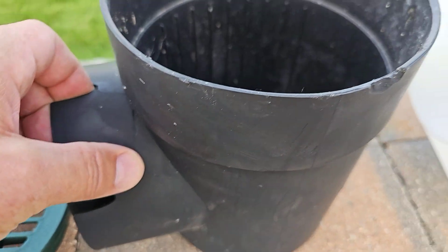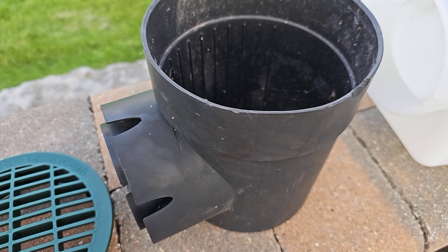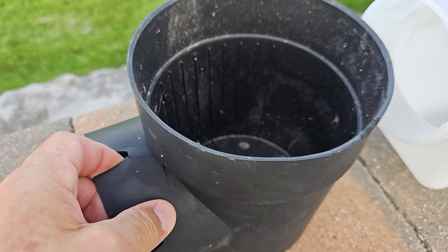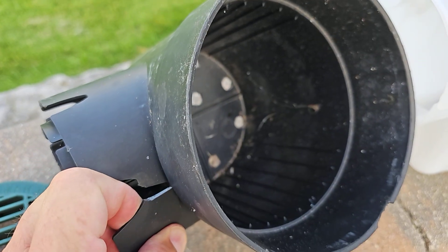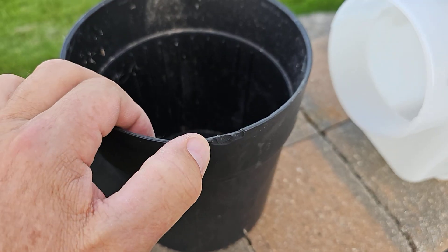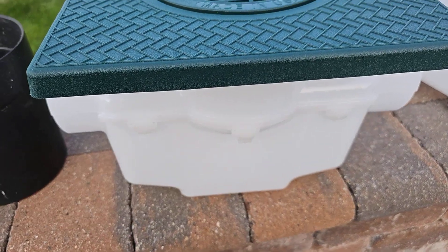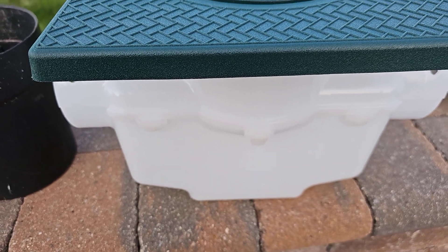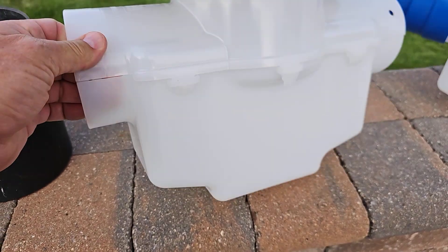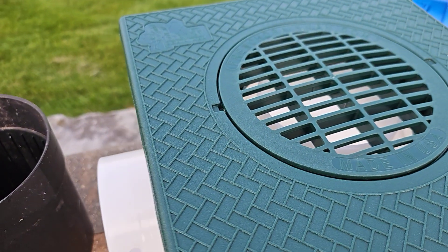Most catch basins are made out of styrene, so always look at the product data — what is it made out of? This one is made out of styrene: it's brittle, it cracks in the freeze-thaw cycle in the north, and when big lawnmowers run over it, it cracks, splits, and chips. We made ours out of HDPE — it's very flexible. If big lawnmowers drive over it, it will move. If it freezes, it'll expand, and when it thaws it'll contract. It doesn't split, it doesn't crack — it's pretty much indestructible as far as we can tell.